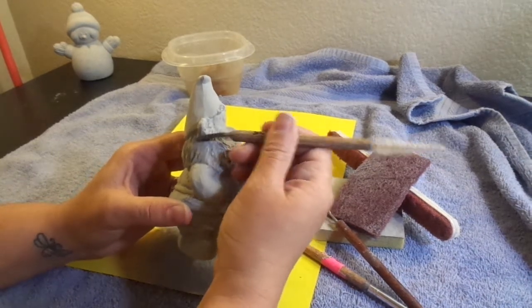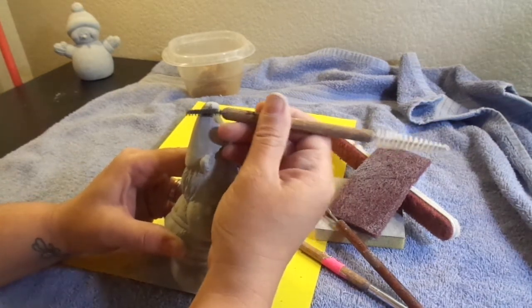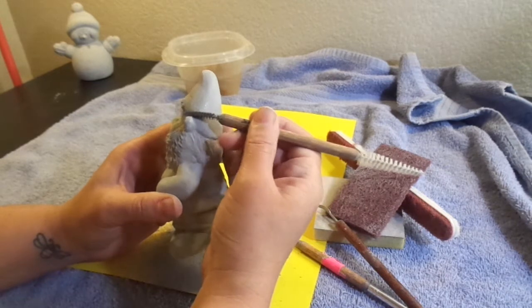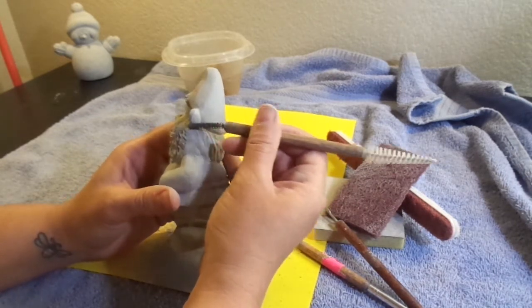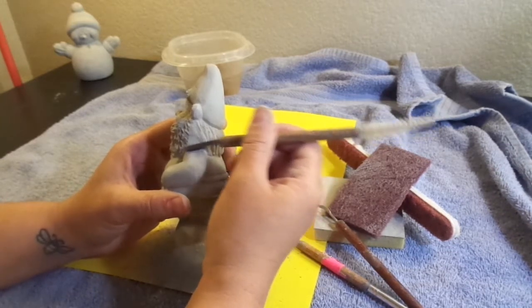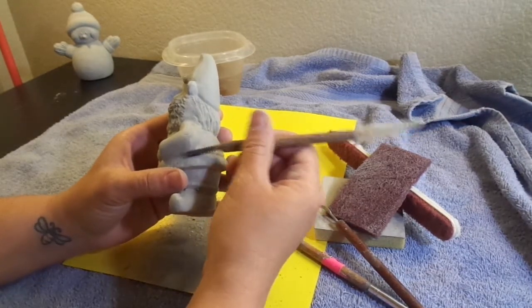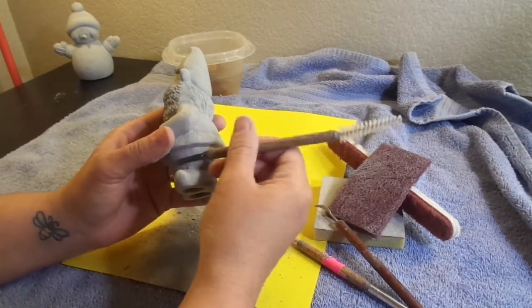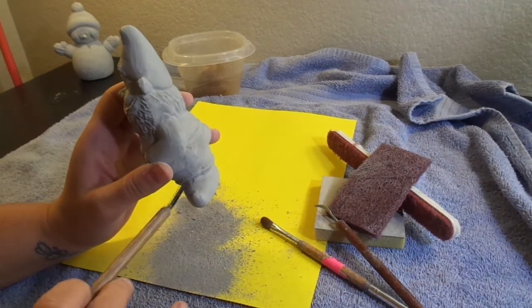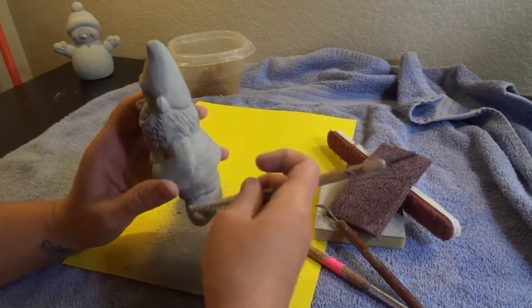Going through here and getting all my little contact points. When I'm doing this, I'm also looking for any other imperfections — sometimes fingernails can go through a piece when pulling it out of the mold, or you'll find sponge marks, little pieces of clay, or little drips. I want to make sure all of that is off there as well. I'm being real careful around that spot that had the hole, because I don't want to put a bigger hole in there.